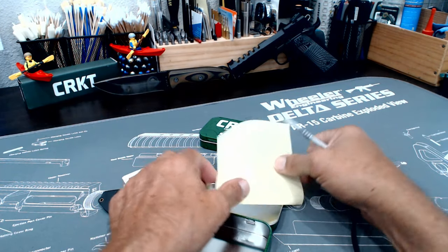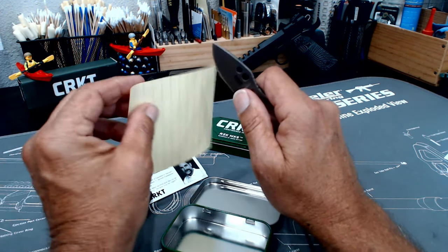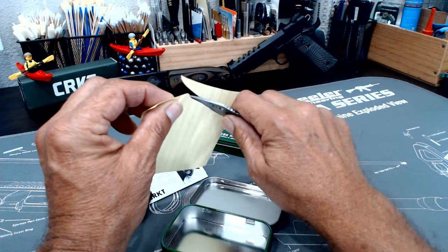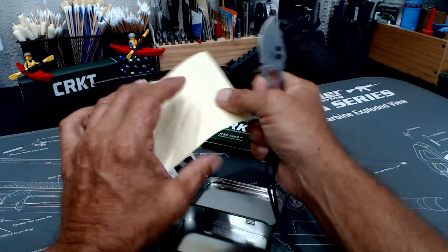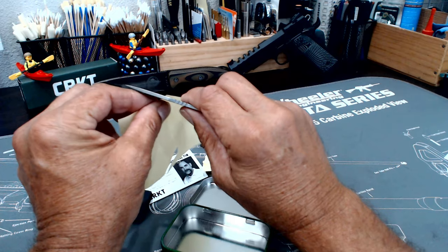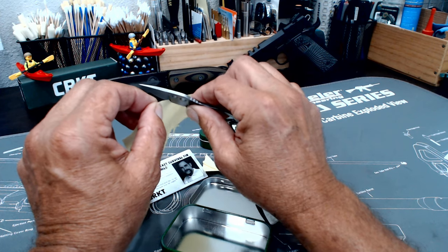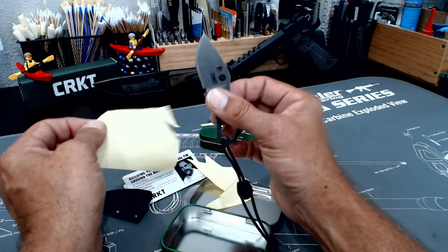Out of the box — and I found this to be typical because I have another CRKT knife over there that I've been carrying for years — these knives come out of the box pretty razor sharp. I'm not holding the paper perfectly because I have a camera in front of me, but I mean, can't ask for much more than that. One thing I play around with is sharpening knives. A nice thing about a piece of paper is you can slide it down the blade as you cut and feel any burrs or indentations. These things are just razor sharp.